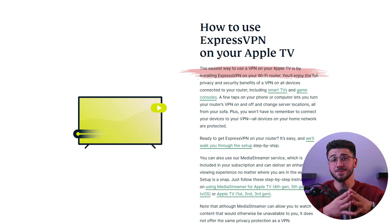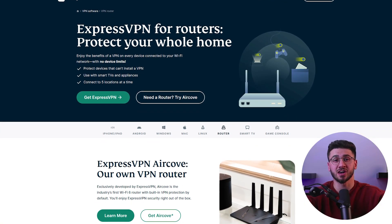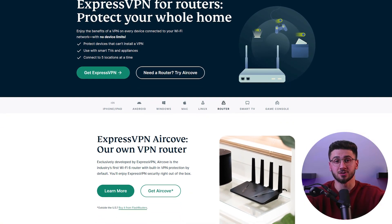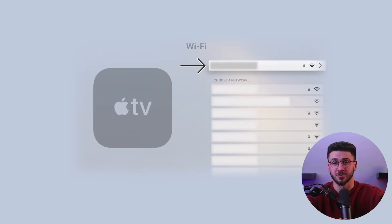Once you've chosen a VPN provider, you'll need to set up the VPN on your router. This will allow all devices on your network, including your Apple TV, to use the VPN connection. The exact steps will depend on your router model and VPN provider — you can usually find instructions on the VPN provider's website or by contacting their customer support. After setting up the VPN on your router, connect your Apple TV to the VPN-enabled router. Go to the Settings menu on your Apple TV, then select Network, then Wi-Fi or Internet depending on your connection. Choose your VPN-enabled router from the list, enter your Wi-Fi password if prompted, and wait for your Apple TV to connect.